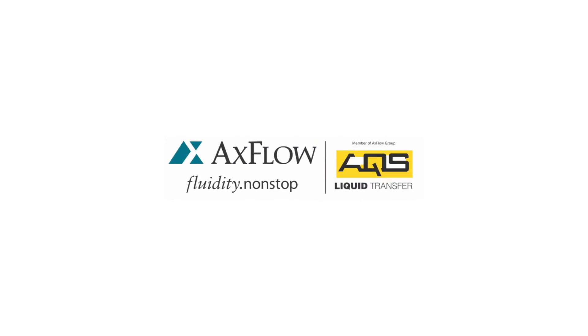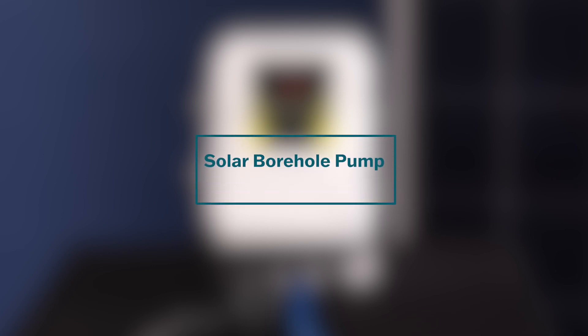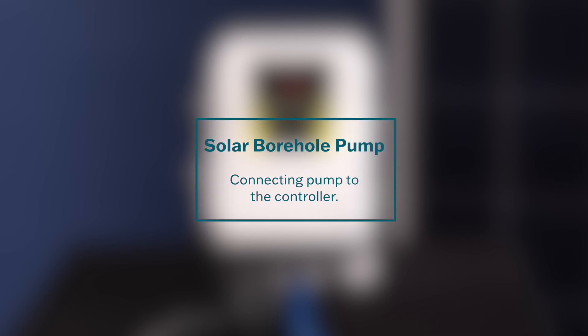Welcome to the Solar Bohol Pump Connection Guide. In this video, we will demonstrate how to connect the pump to the controller for optimal performance. Proper installation ensures reliable operation and maintains your warranty. Let's get started.